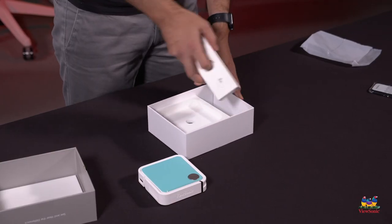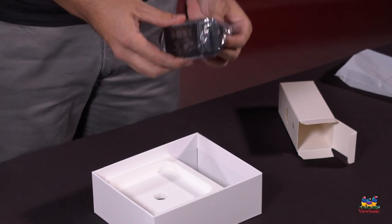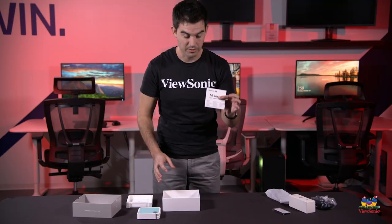Pulling out this next box, you can see here's our power adapter. This does charge using USB Type-C, which is an upgrade from the previous version of the M1 Mini Plus. There's also some documentation included.